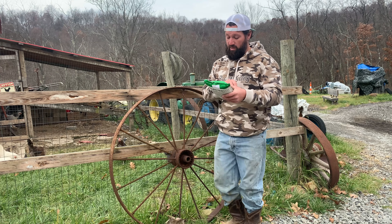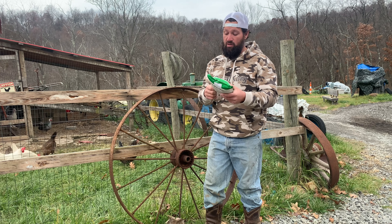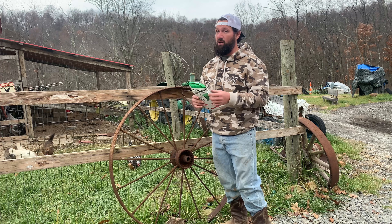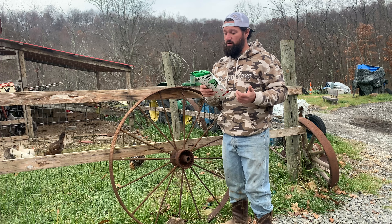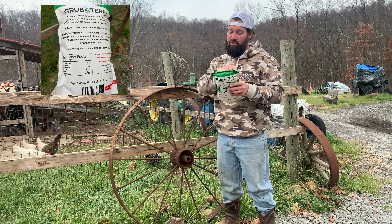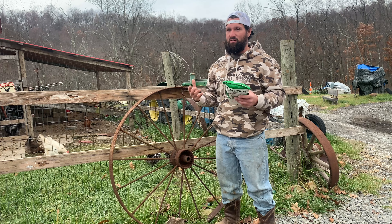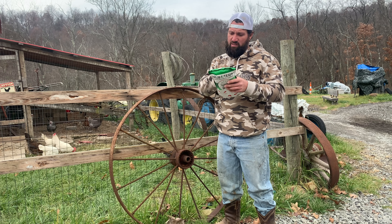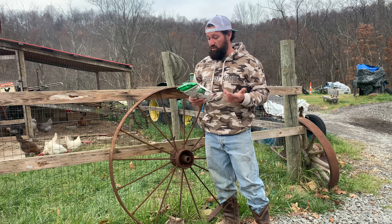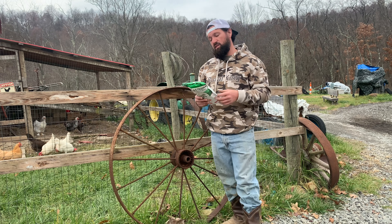If you know anything about chickens, calcium is huge for their eggs and their overall health. GrubTerra's mission: every decision they make is focused on healing the earth by converting food waste. That's what I meant by minimalist — it's for homesteaders, it's for anybody that cares about the world. Converting food waste into delicious chicken feed using black soldier fly larvae — one pound of grub equals 20 pounds of food waste diverted from landfills. That's something pretty neat.